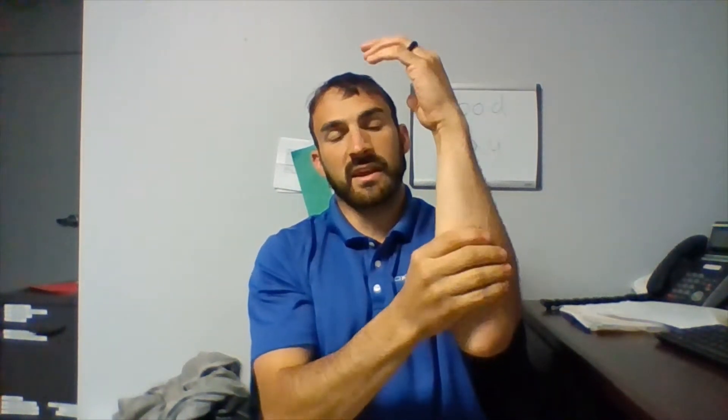But first, I would like you to try the forearm clap slowly and see if your forearm muscles meet first, or if your elbows meet first. Because if your elbows meet first, that might mean that you don't have enough muscle mass in this area.